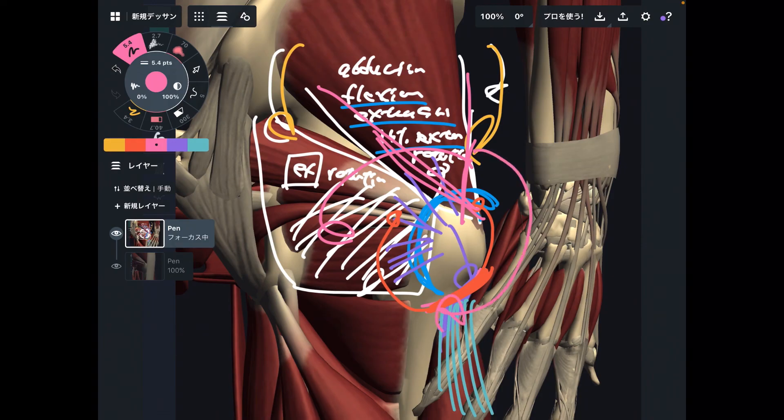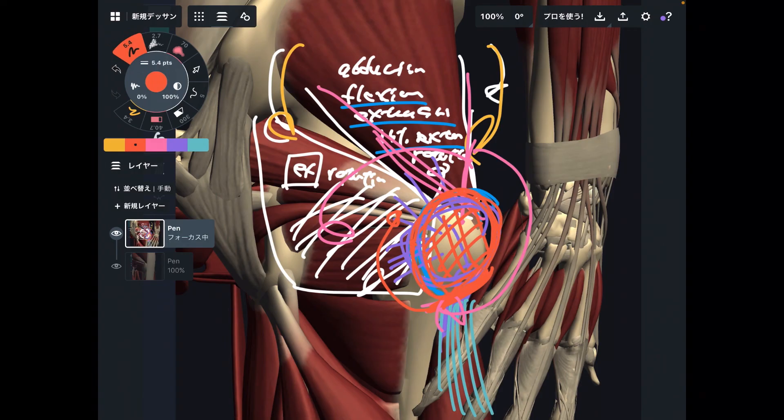The greater trochanter is very superficial and very big, so you can palpate this bone very easily and find where tension is. If you find a tight place you can do self-care treatment and stretching. Knowing the anatomy around the greater trochanter is very important for healthy hip movement and healthy pelvic movement. If you liked today's video please hit the like button, comment, and subscribe — see you in the next video.